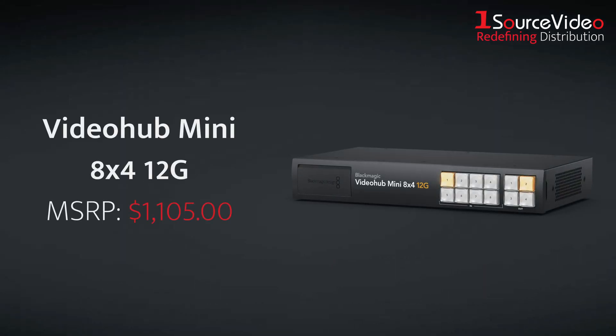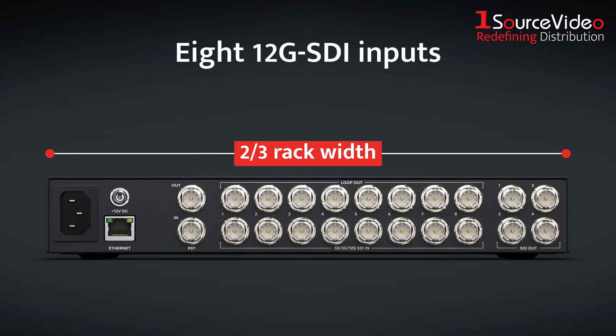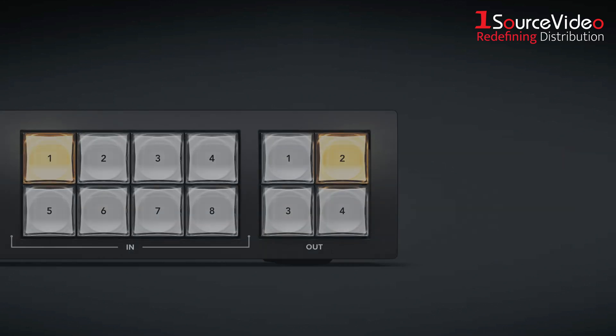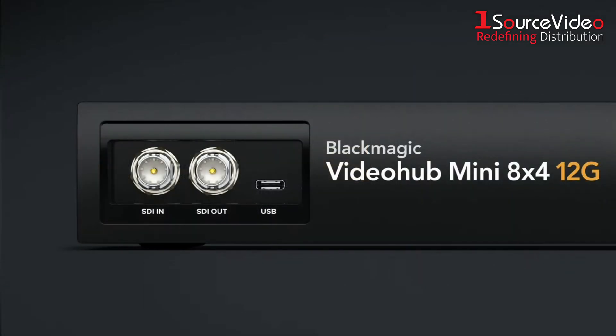And finally, the VideoHub Mini 8x4 12G. At two-thirds rack width, it offers eight 12G SDI inputs, each with a loop output, four 12G SDI router outputs, and a reference input for clean switching. The front panel features a larger control surface with eight input buttons and four output buttons for faster routing and complex setups. You also get the same emergency 12G SDI input and output connectors up front, this time overriding input 8 and output 4.